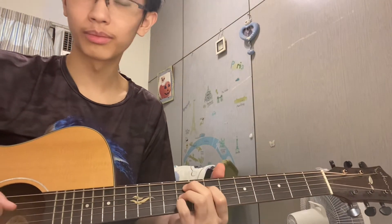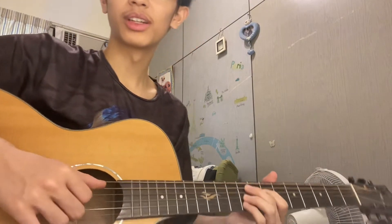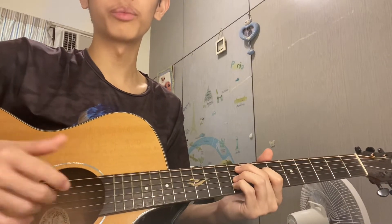That's just how it sounds. Now I'm going to teach you the strumming. So how I play it is like this.